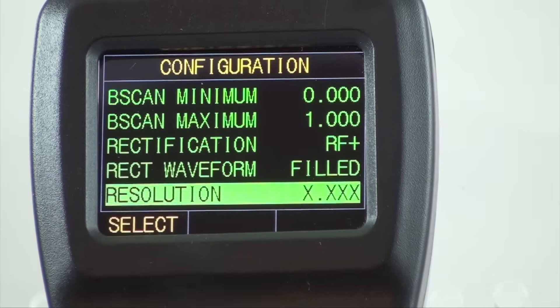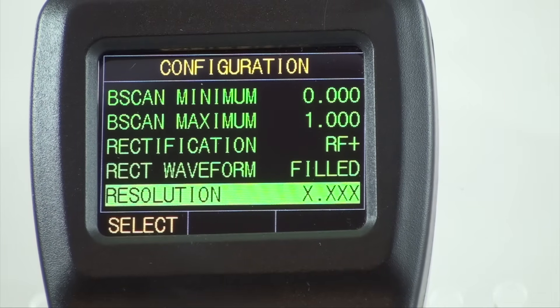The UTG-2675 offers selectable resolution. Open the menu, scroll down to resolution, and press the P1 button to enter this parameter. Using the arrow button, scroll down to the desired resolution, which can be inch or metric. Metric can be set at 0.1 mm, 0.01, and 0.001 mm. Inch can be set at 0.01, 0.001, and 0.0001 inches.